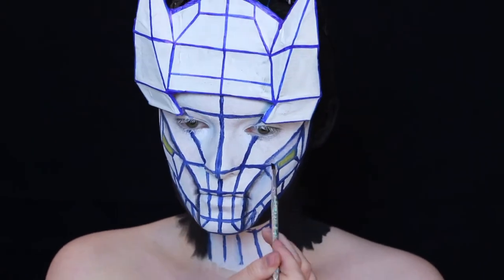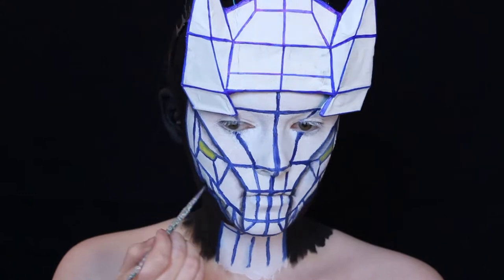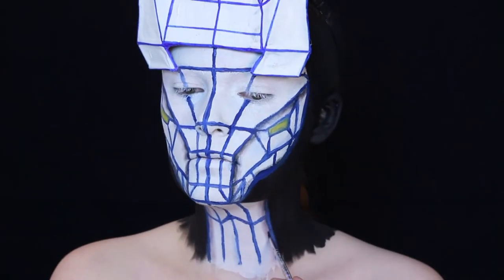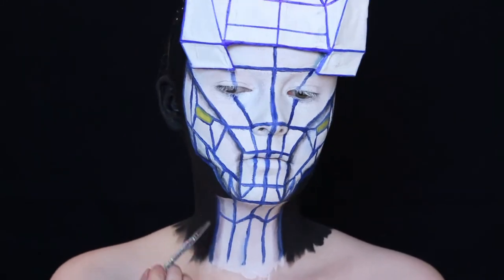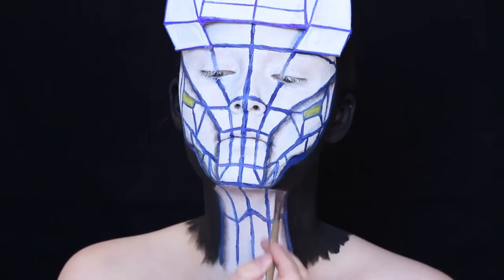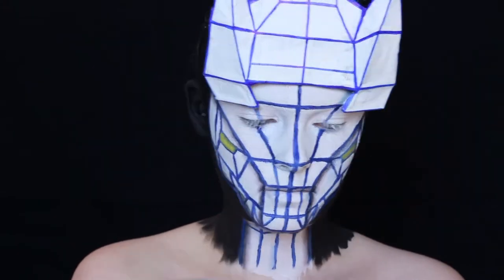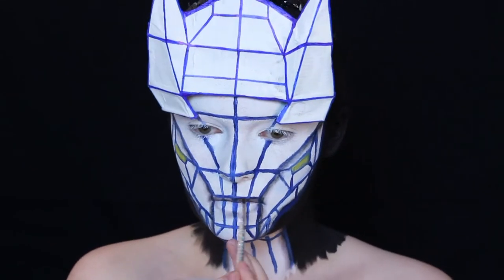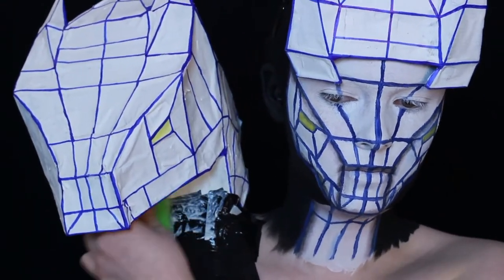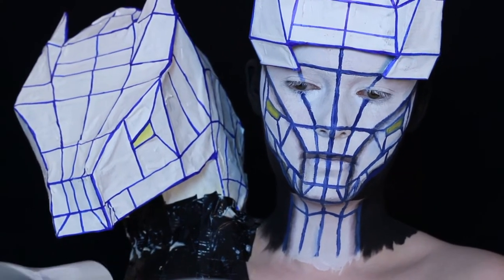I also shaded my neck and my mouth the same way I shaded the sides of the face.